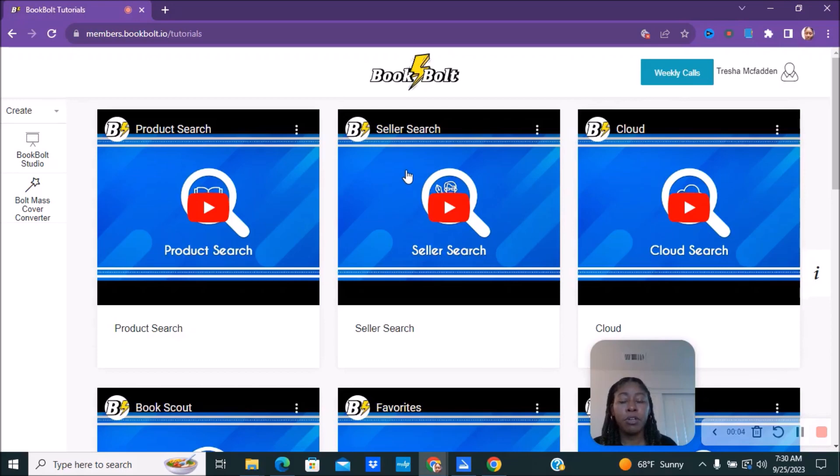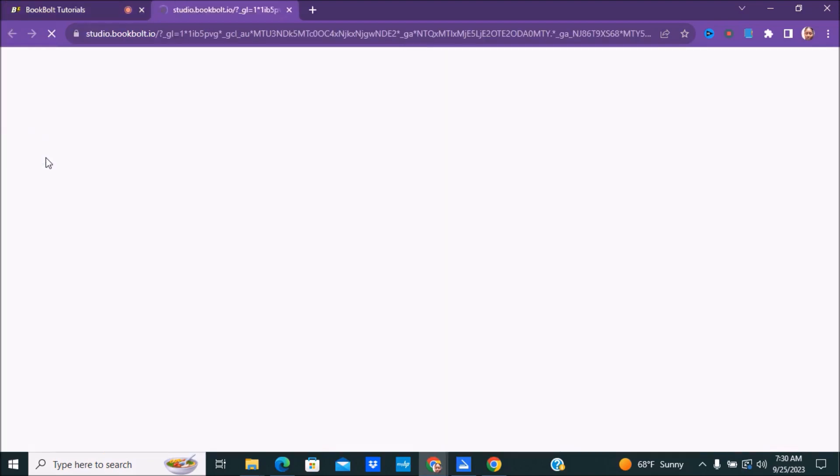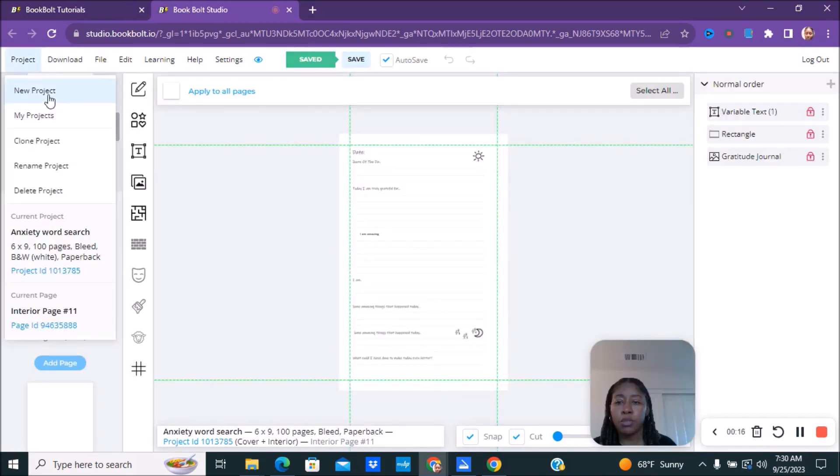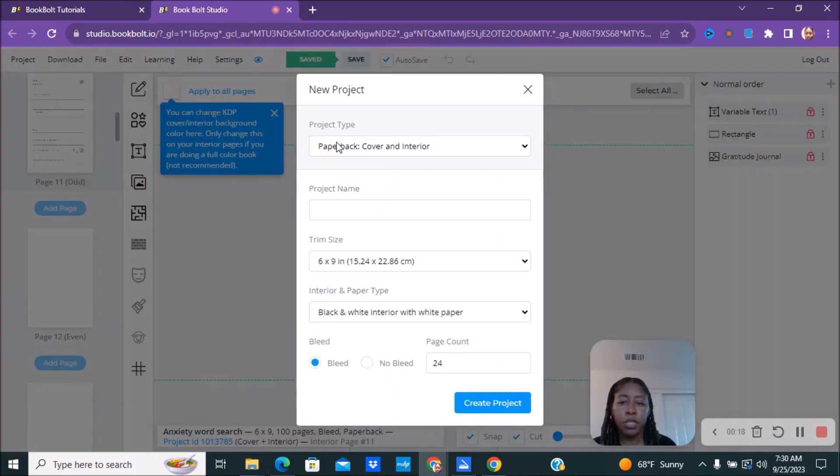The first thing we're going to do is sign into our Book Bolt account. I'm already signed in. Then we're going to go over to Book Bolt — you usually just go to 'Create' and it'll take you to Book Bolt Studio — and then we're going to start a new project.